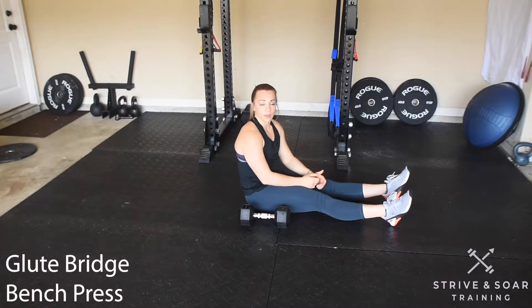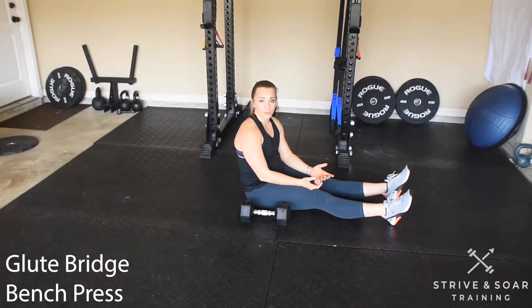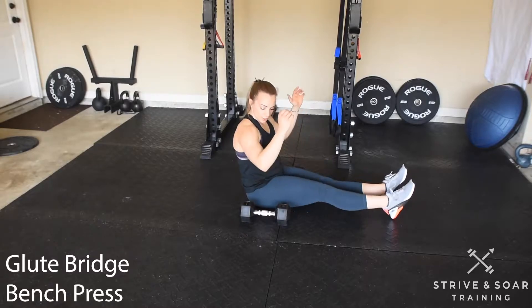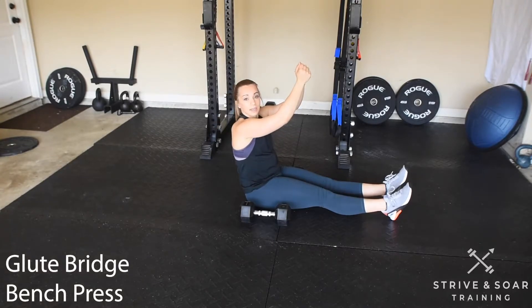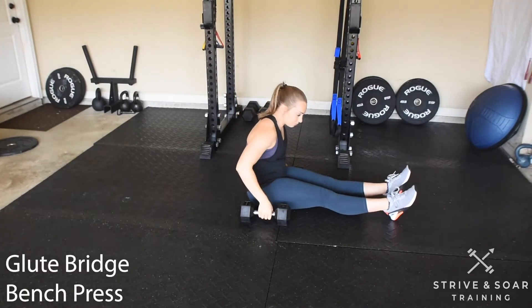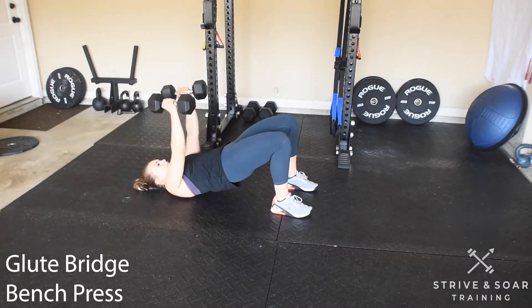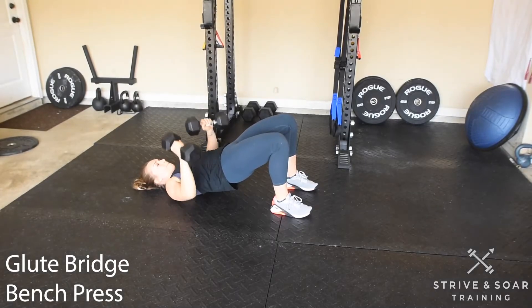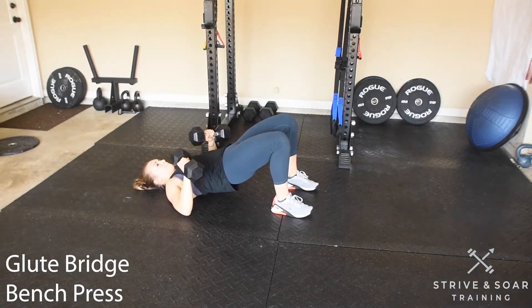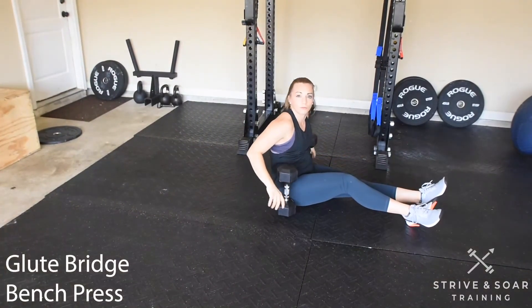Let's go over the glute bridge bench press. You may see this in your warm-ups or accessory work. I'm going to hold a glute bridge position and then complete a dumbbell floor press. My elbows are going to come down at a 45 degree angle and then I'm going to pull my hands together at the top. That's your glute bridge floor press.